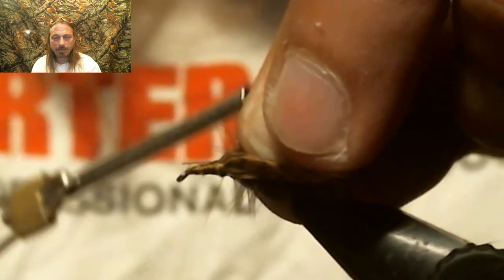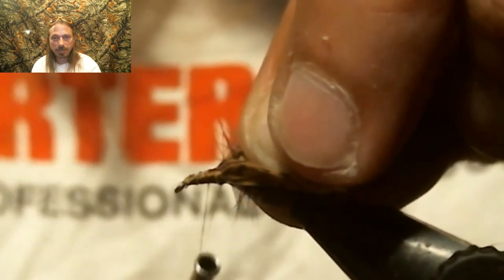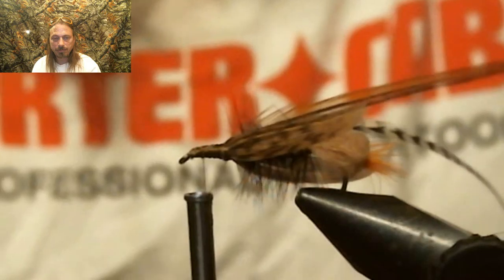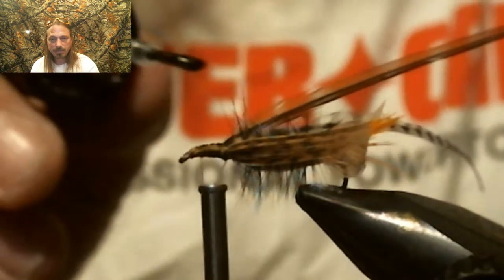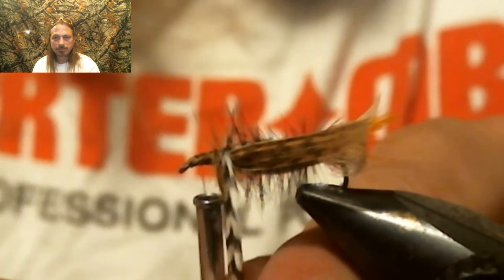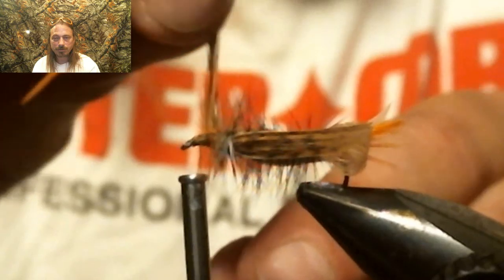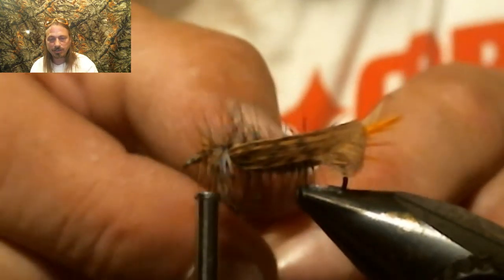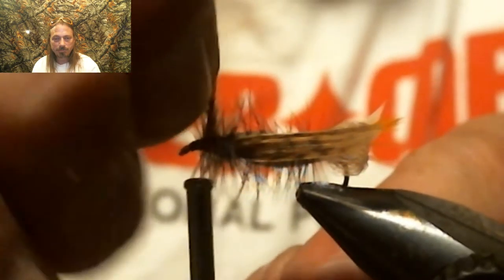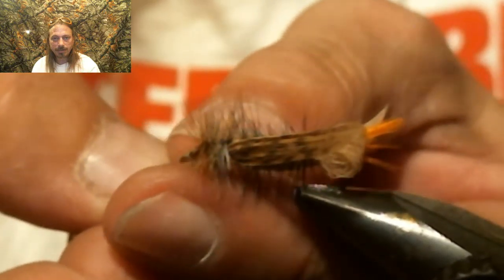I'm going to tie these two in together, wrap that up to the eye of the hook, and put a little head cement on there and let it dry. Then we're going to continue wrapping these together. Usually I do them separate on a dry fly so I can control the grizzly, but the color isn't really important to me on this — it's a grasshopper, and I've had them work no matter if it's brownier or grizzlier. It doesn't seem to matter. So I'm just going to wrap these together, leave a little room for your head, tie them off, put two whip finishes in, and that is it.